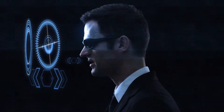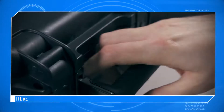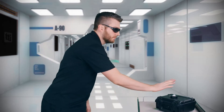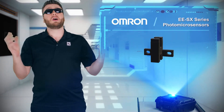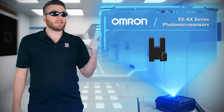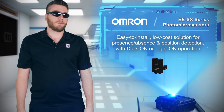Do you know what's great about non-contact switches? There's no contact, so there's also no contact bounce or wear to worry about. So if you're still using the typical snap-action switch, you need to make this switch to Omron's EESX-series photo micro-sensors, also known as optical switches.